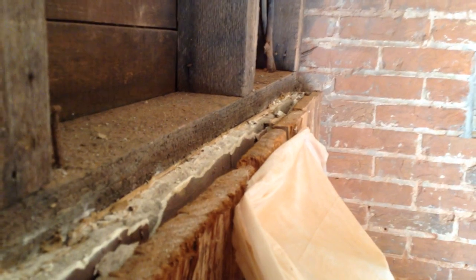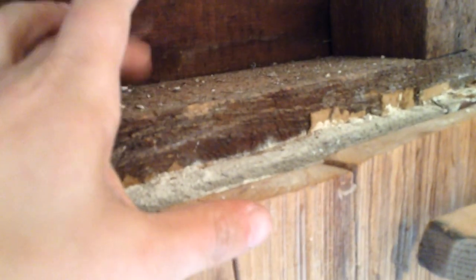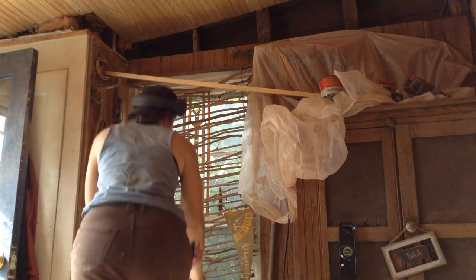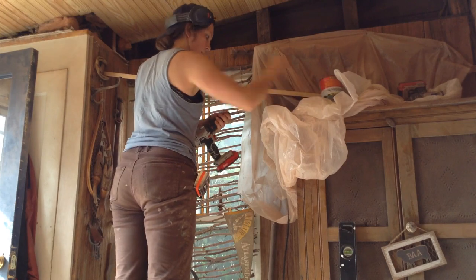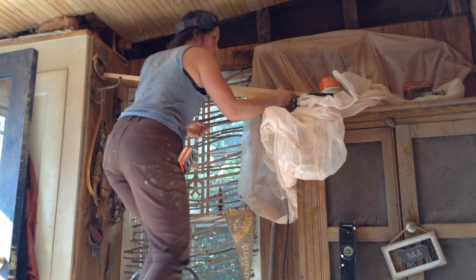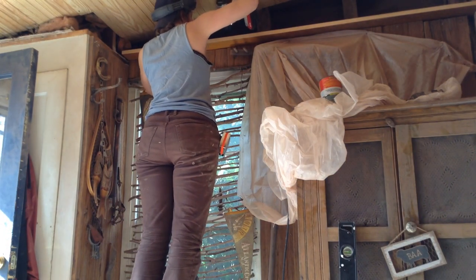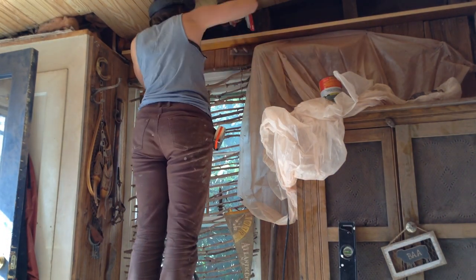Up top, my mom wanted a little ledge to put stuff on — she's a collector of all things so any added storage works. With the thickness of the wood on the wall and the plaster still on that wall, there was already a natural ledge there. So all I did was take some of the recycled material I removed from the room and made a little ledge, toenailing it into those joists on the side. I did that on both sides of the room.